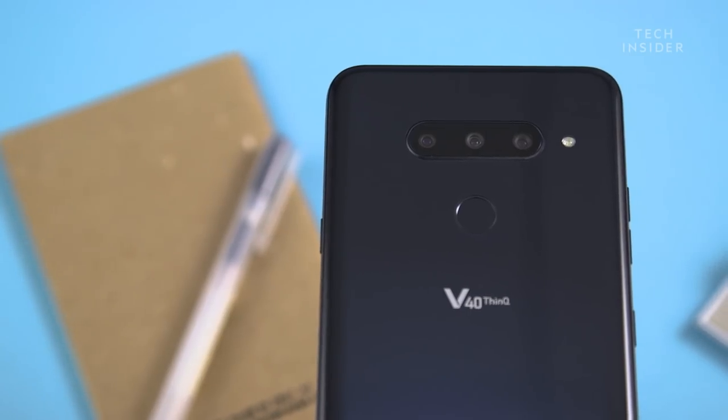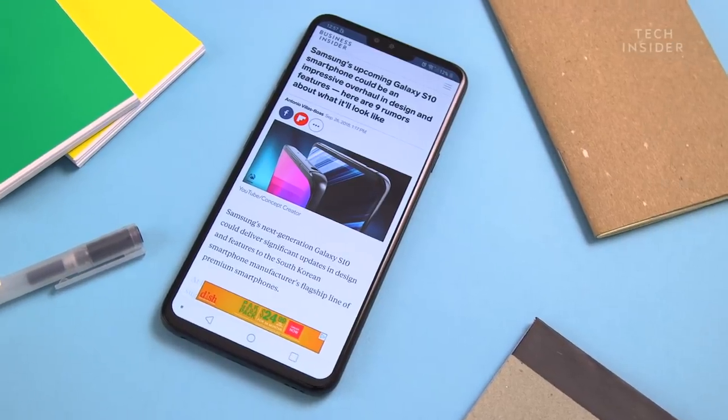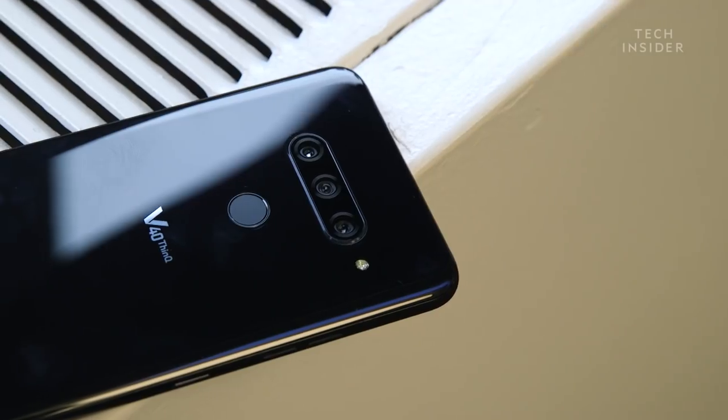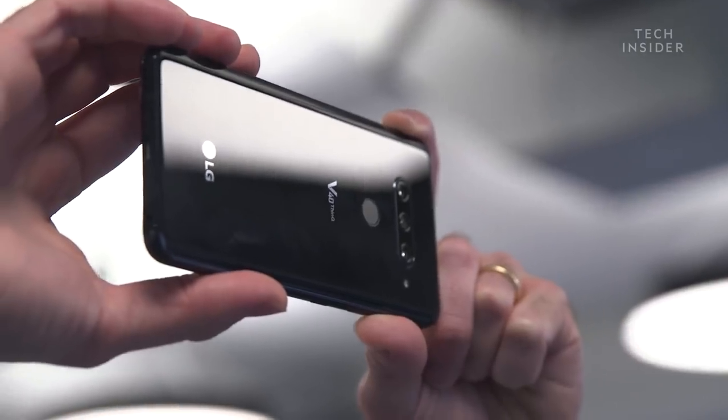I've been using LG's brand new V40 ThinQ smartphone for the last few days and I've come away pretty impressed. It has a really very premium looking glass back and it looks great, but it is — as with all phones with glass backs — a total fingerprint magnet.